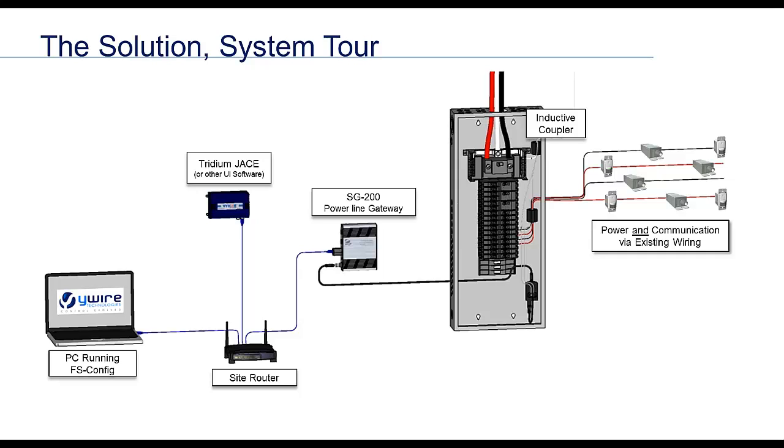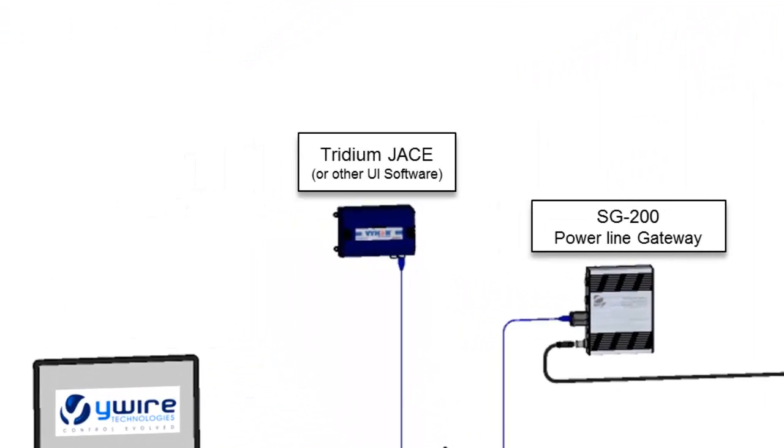There is only one site router required per building. We then connect from Ethernet port 2 of the JACE to the site router. Note that the JACE could also be replaced by our BACnet gateway to connect to any native BACnet building automation system. But back to the JACE — the YWire jar file and the OBIX driver inside the JACE are used to allow the programmer to drag YWire devices straight onto the wire sheet. Now, all YWire devices can be used in programs, trending, scheduling, alarming, web interfaces, and more.